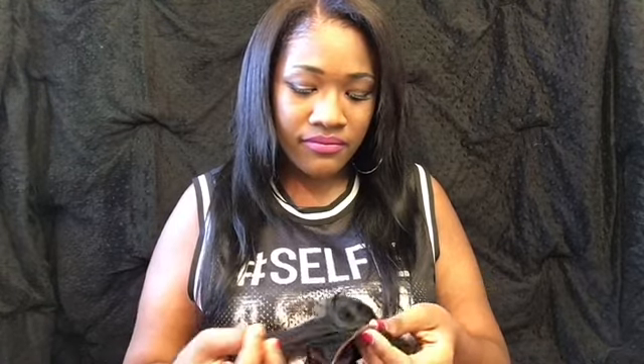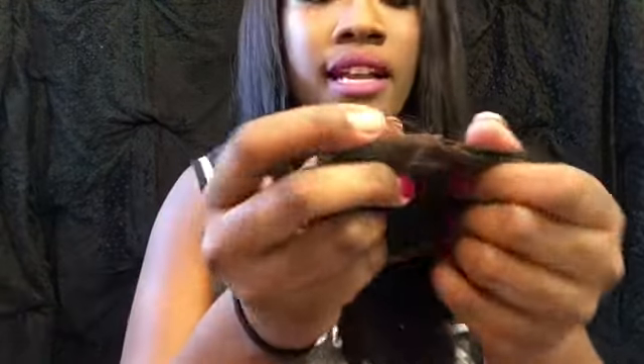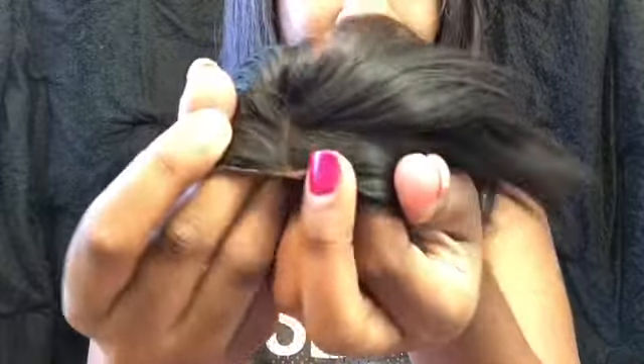I was so happy when I got it, I was like, yes, I can finally make my wig! So I was like, okay, now let me tell y'all what I did. Literally, I messed up the lace. I'll show y'all what I did, I'm not going to lie. It was my first time and I thought I was going to get it. This is what happened — I ripped it.